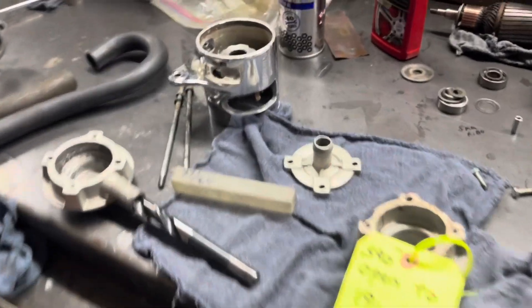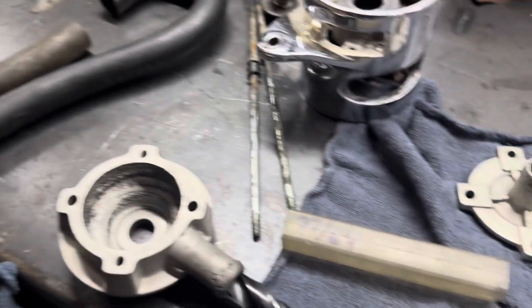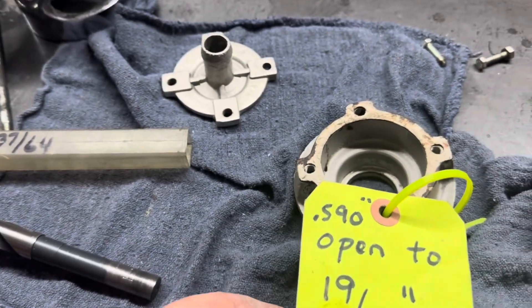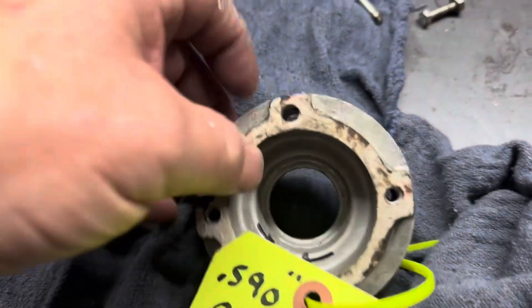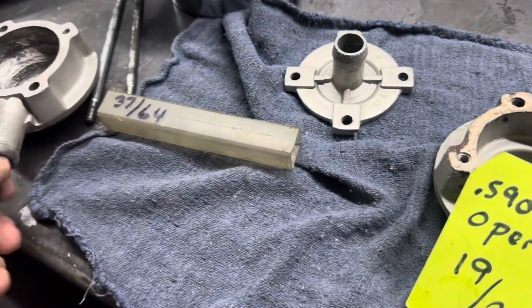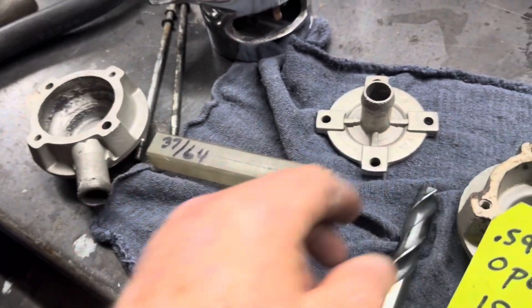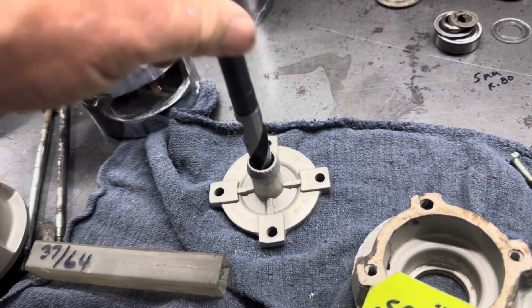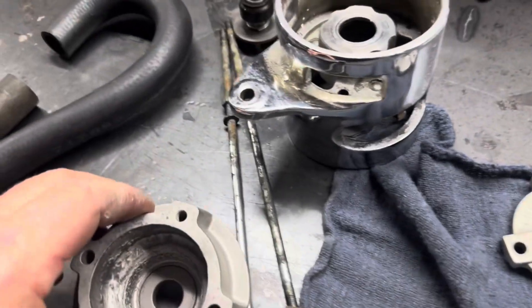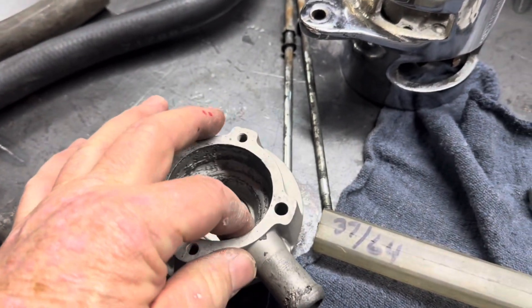The last piece we'll look at here — we can use that same bit that we enlarged this with. 19.30 seconds is what I have on my note here, but that 37.64 is really close. You open up that area right there also. This bit right now only goes in about that far, so we're going to bore that out and open this all up. That size is bigger than the outlet there anyway. So we're going to increase this inlet to the water pump right here.